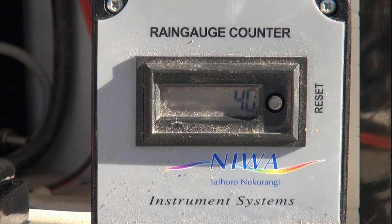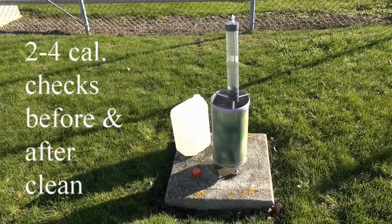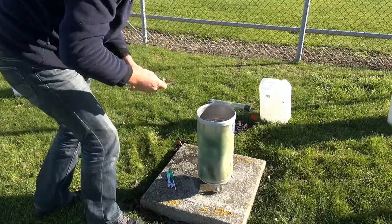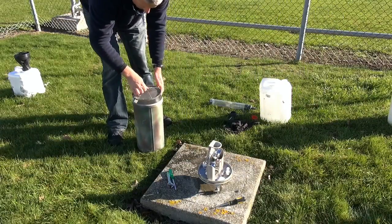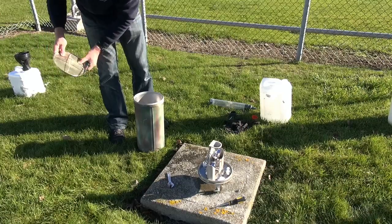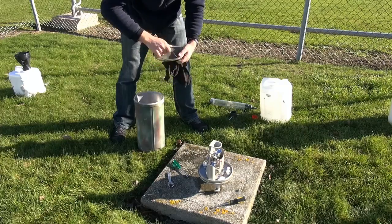Our aim is to do at least two pre-clean calibration checks, up to four if you've got the time. Then we'll clean the rain gauge and repeat — at least two, up to four afterwards. So we'll remove the outer — three screws around the outside, don't lose them. At this point we're going to clean both grates, removing any bird droppings and grass.